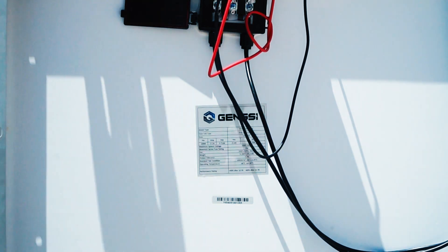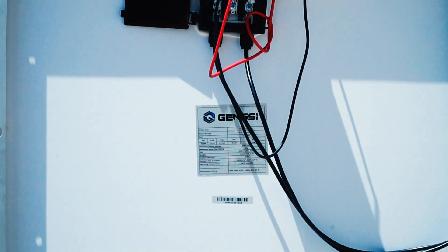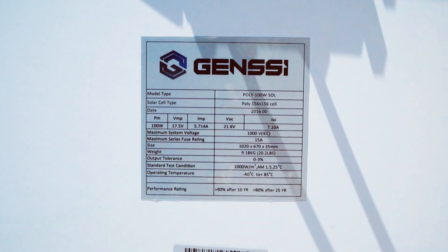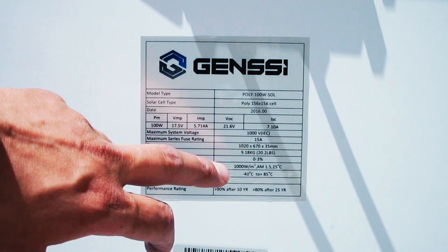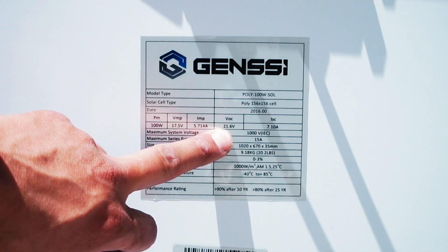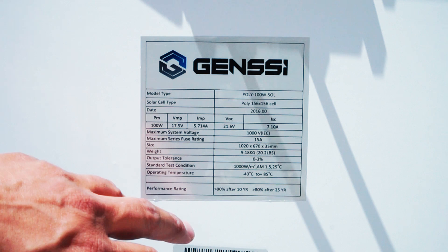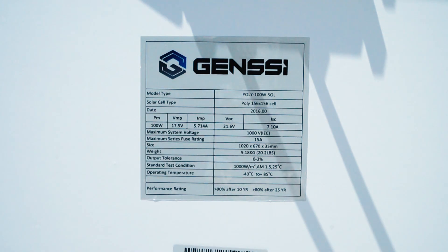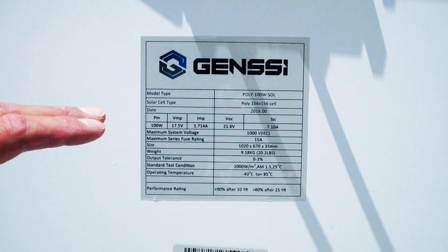We're going to place this solar panel on top of the Jeep so that it can be laying flat, and we'll show you the numbers that the solar panel gives out. The two things we'll be testing today are the VOC, which is the voltage listed at 21.6, and the amperage. We need to be getting that exact number or just below it — that would confirm the panel is delivering the power it's advertising.